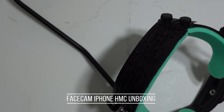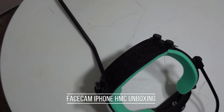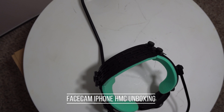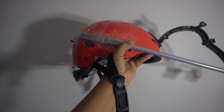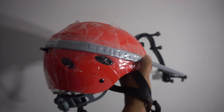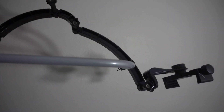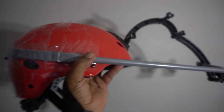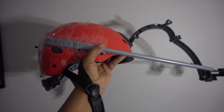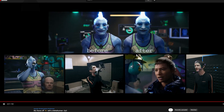I was looking for a helmet mount for a long time and I did a lot of research, but it was difficult to find an affordable phone mount helmet. I decided to do my own DIY helmet, but it was really heavy, wiggly, and totally uncomfortable. So I decided I was going to buy another one.